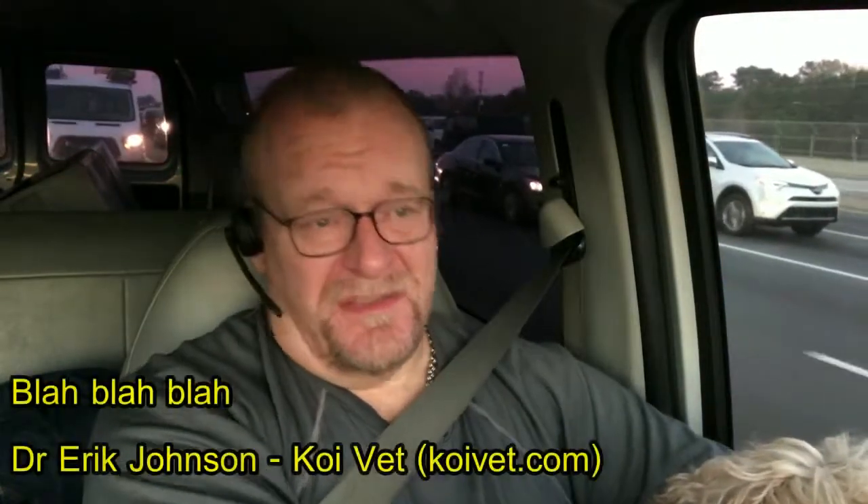Greetings. Again, it's me, Dr. Johnson, veterinarian in Marietta, Georgia with specialty in fish health. You've probably been through 18 videos leading up to this one. There's a very important subject I want to talk about in this video, number 19 in the 20-step process, and that is quarantine.